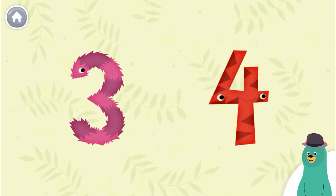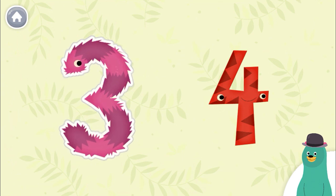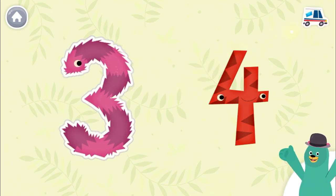Tap the smaller number. Three. You tap the smaller one.